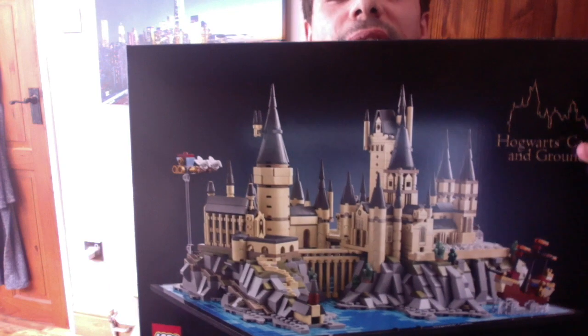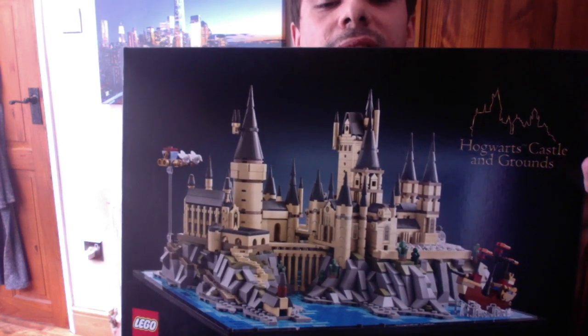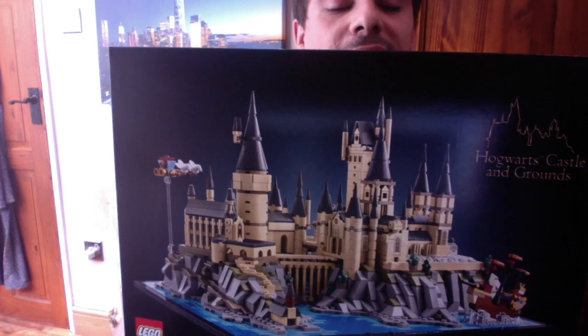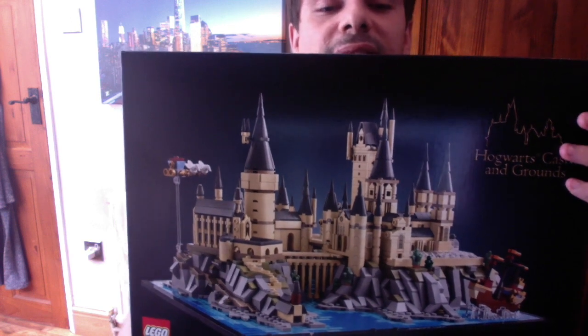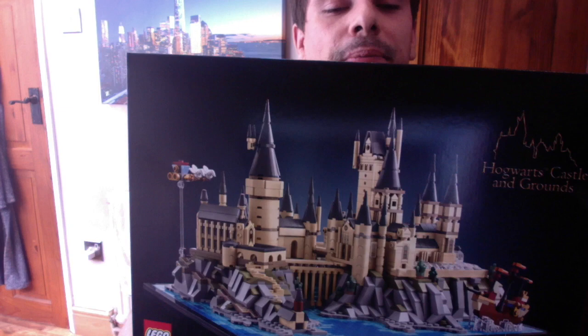On the front here we can see the Hogwarts and Grounds logo. We get this nice picture of the set — Hogwarts is displayed on the grounds with the rocks and even a nice water feature, followed by a nice display base. We can also see it does come with a few memorable items from the previous movies.